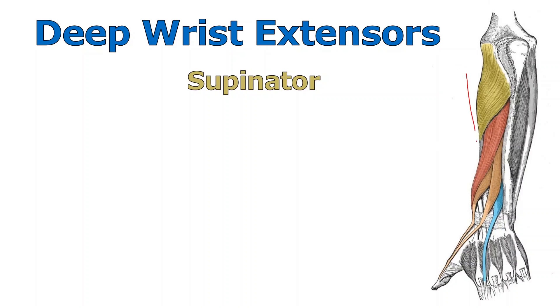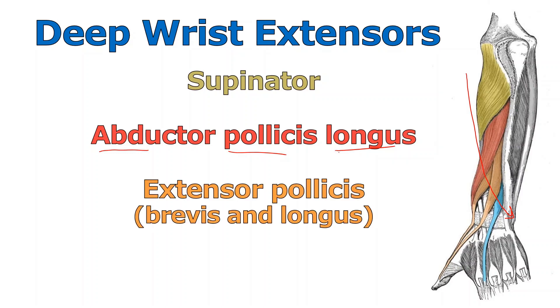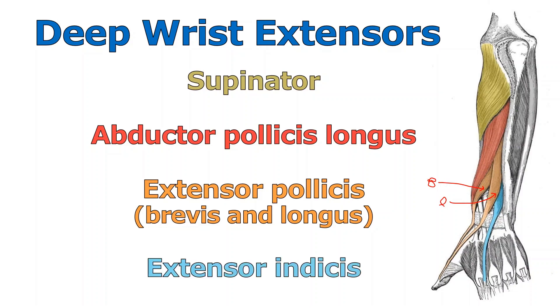Sweeping into the deep posterior muscles: supinator obviously helps us supinate the forearm and wrist. The red one is abductor pollicis longus — 'abduct' meaning to take away, and 'pollicis' referring to the thumb — so it's a long muscle that abducts the thumb. Then we have two orange muscles: extensor pollicis brevis, the short one, and extensor pollicis longus, the longer one — both extending the thumb. Finally, the little blue one is extensor indicis, which extends the index finger.